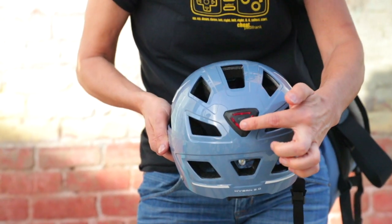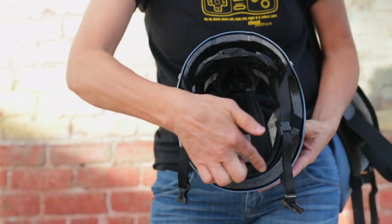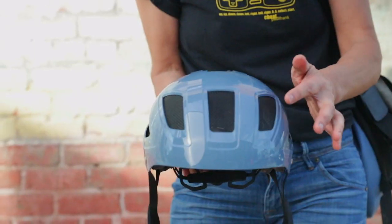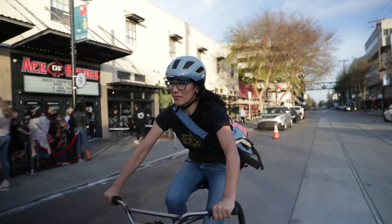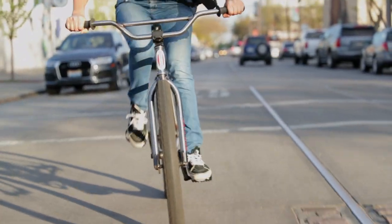Features include a rear LED light, and the Hyben 2.0 now features a full head ring retention system for the ultimate fit, and bug mesh to keep critters out of your hair. Daily commutes or afternoons exploring the city is what the Hyben is made for.